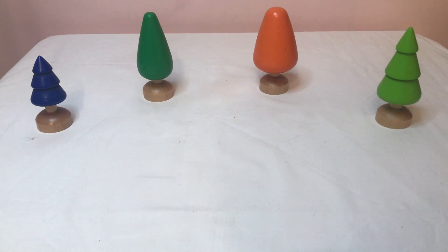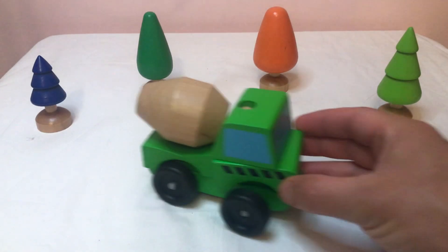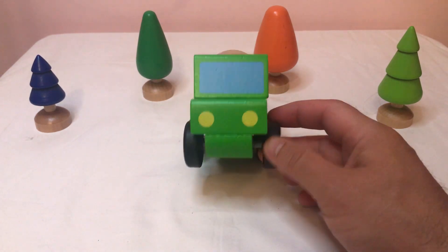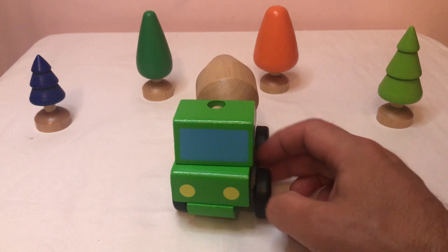Hi guys and welcome. Today I've got three friends I want you to meet. My first friend is Connie the Cement Mixer. Hey Connie. Hello. How are you? Are you okay? Oh, you're very well, thanks.